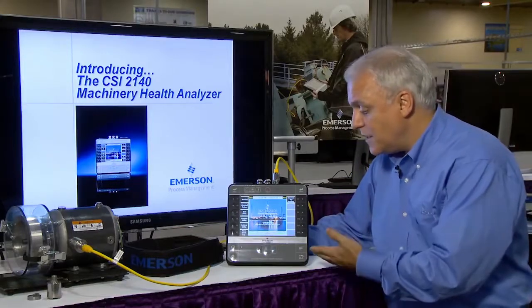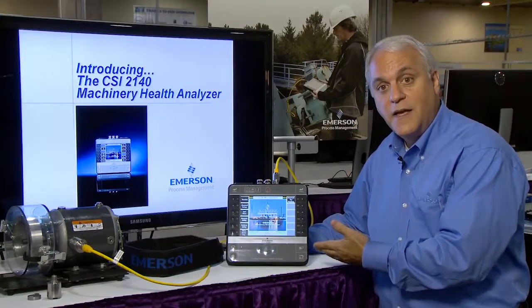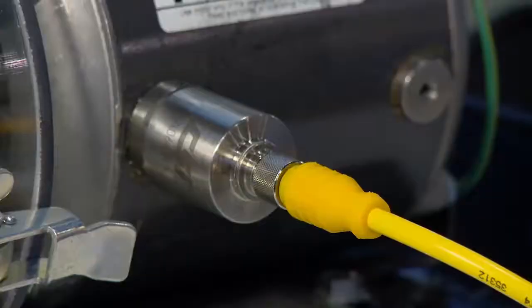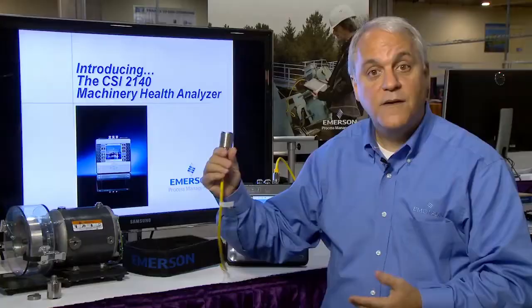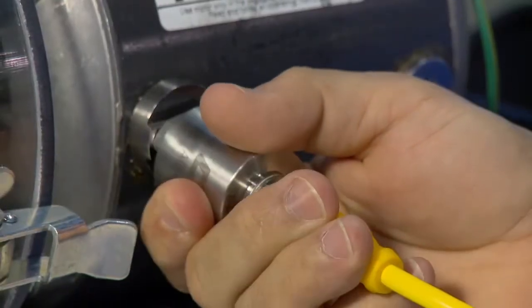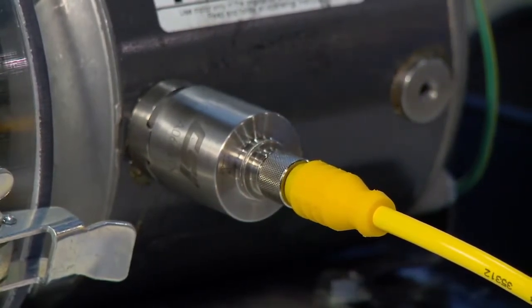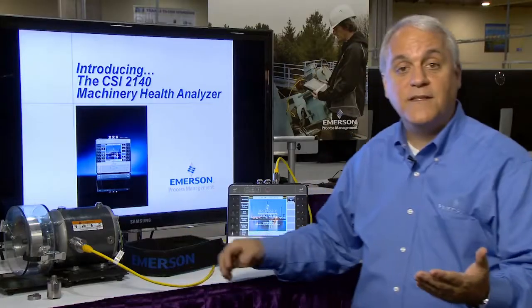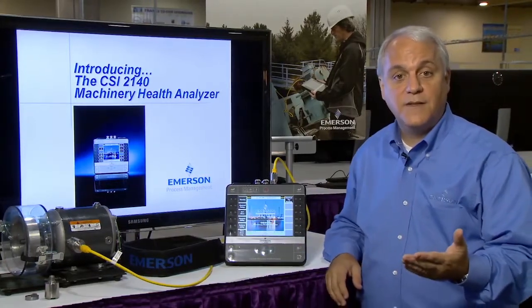The raw speed and processing power of the CSI 2140 is further enhanced by Emerson's patented tri-axial accelerometer, which allows you to take three normal vibration measurements as well as the additional Emerson patented peak view measurements at the same time, significantly reducing data collection time.